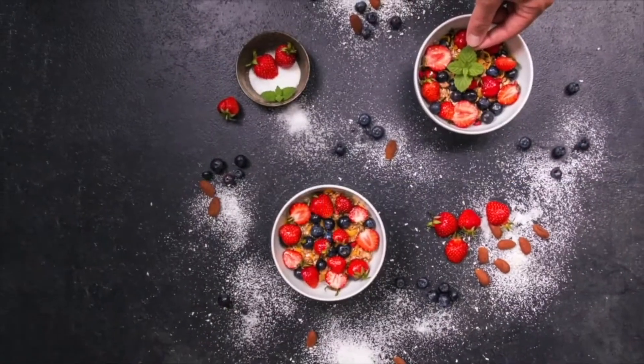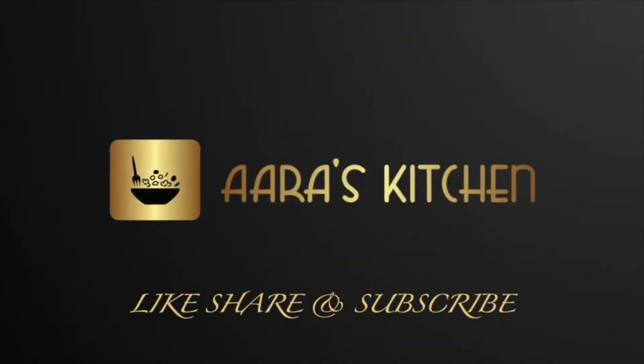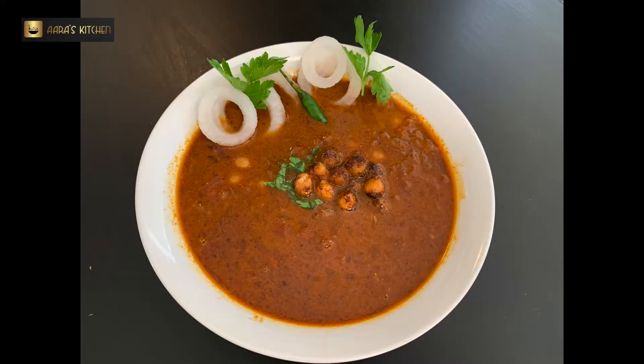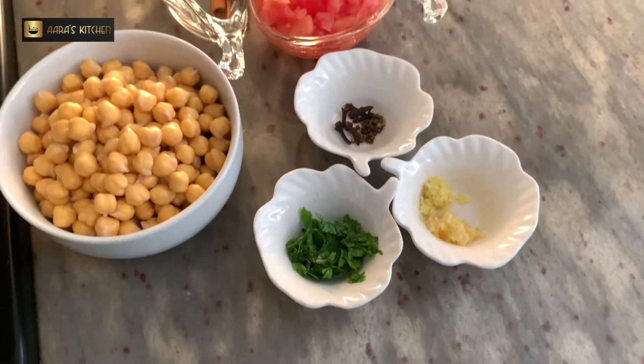Hello everyone and welcome to Ara's Kitchen. Hope you guys are doing well. Today I'm here with one more all-time favorite recipe — Amritsari Chana Masala. Sometimes we call it Chole, we call it Chana Masala, or many different names, but this is a Punjabi dish and it's pretty delicious.